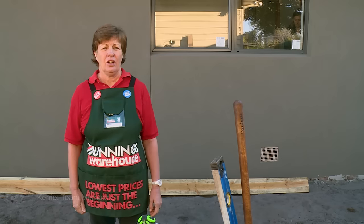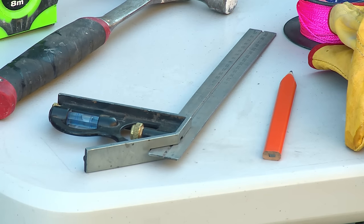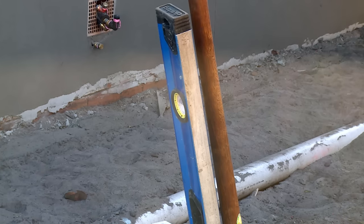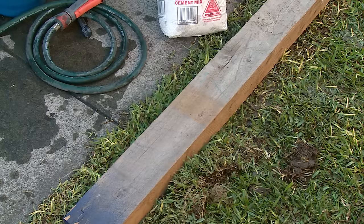I'm going to show you how to set out and install the post for a pony fence. You'll need a tape measure, a hammer, a set square, a pencil, some string line, your safety gear, nails, a level, a spade, a hose, concrete and post.